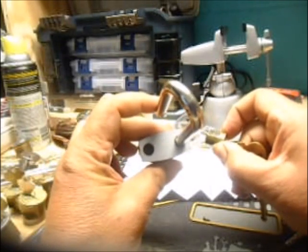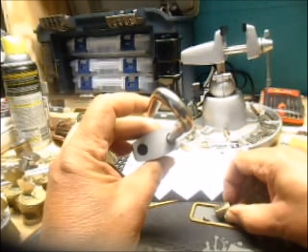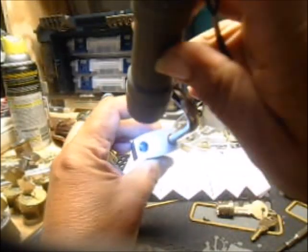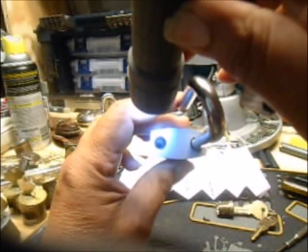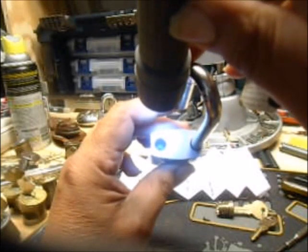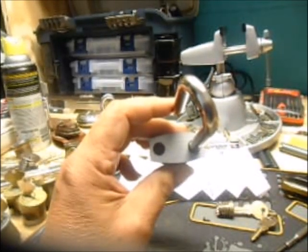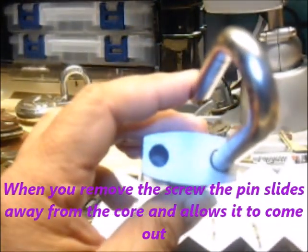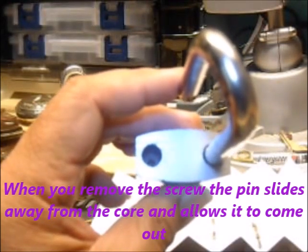It's got a little pin that slides in. After you take that screw out, you can see it in the screw hole — well, at least I can see it. It's kind of hard to see anything with this camera, but there's a little pin that slides over and it holds that core.